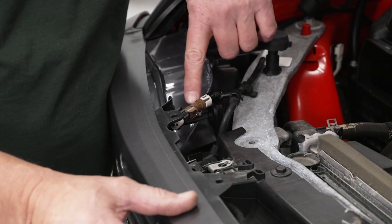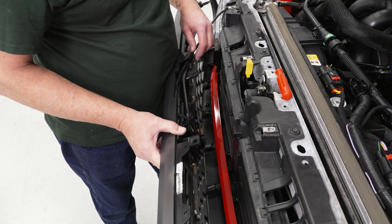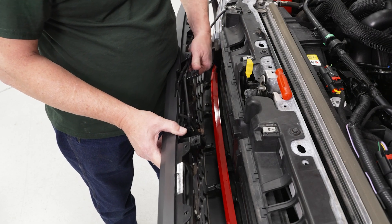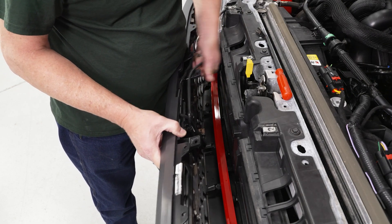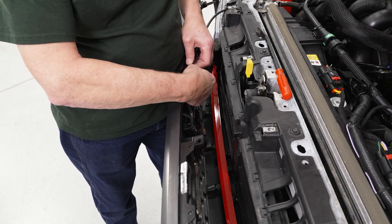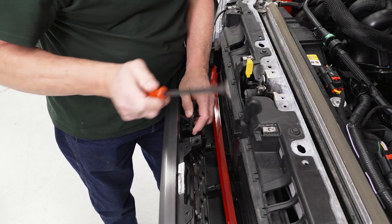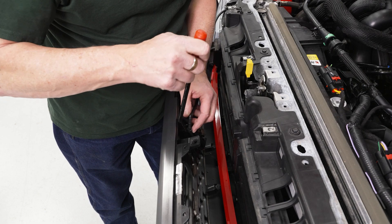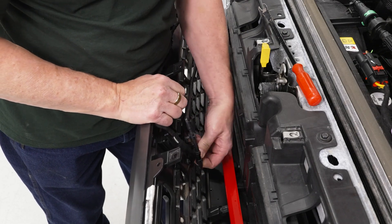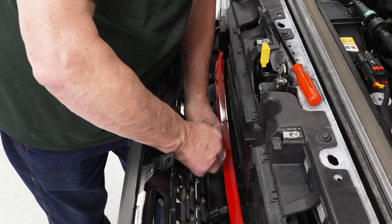We'll disconnect our camera here simply by pushing in on the release lever and pulling it out. Now we can go ahead and disconnect our washer hose. We've got one clip here — grab it on both sides and pop it off. There's another clip that attaches it to the wiring harness, so reach under, push that clip in, and disconnect it. Then using our trim removal tool, unpop the Christmas tree connector, and finally disconnect our hose from the washer at the bottom.